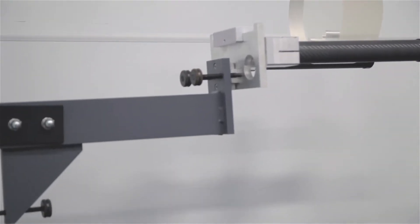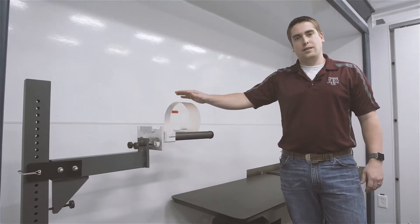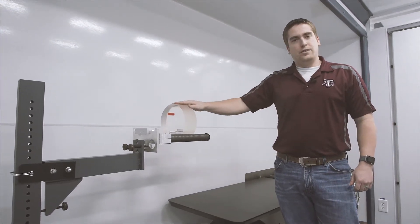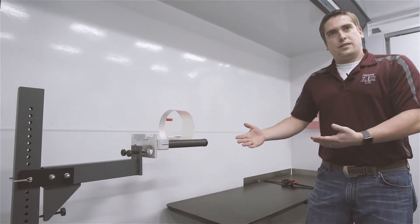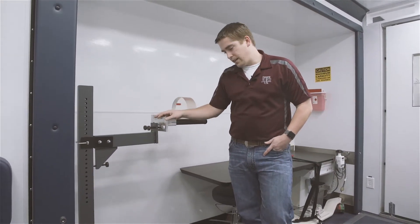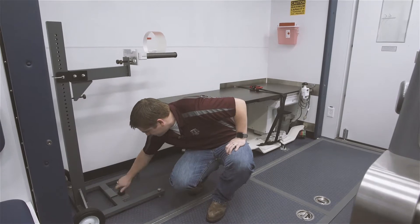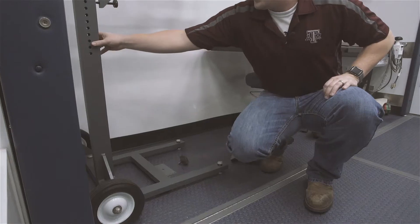We have a stand that holds the QA phantom. This phantom is supposed to be run inside the scanner at the beginning of every shift or at the beginning of every use of the scanner for the day. This helps calibrate the scanner and make sure that the images they're seeing are the most accurate they can be. It requires this special stand to be able to center it properly in the scanner. To keep it secure so it's not banging around, we designed this easy-to-use bracket down here on the floor that comes off with a quick twist of the knob, and then that bracket pops off and this is ready to go.